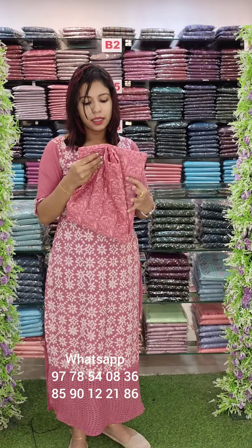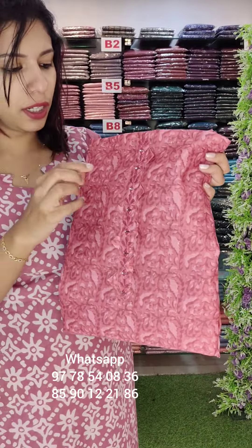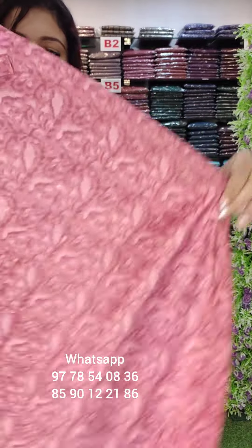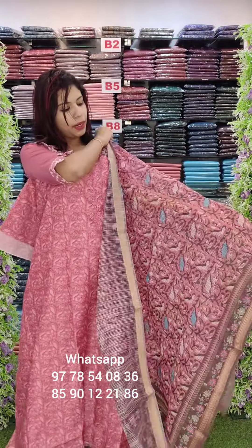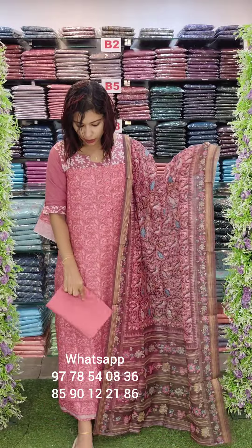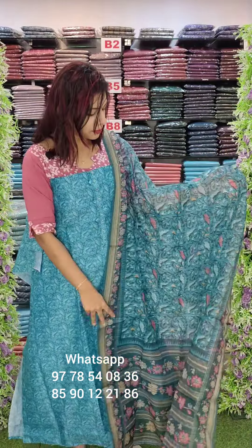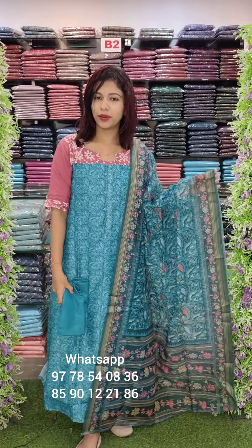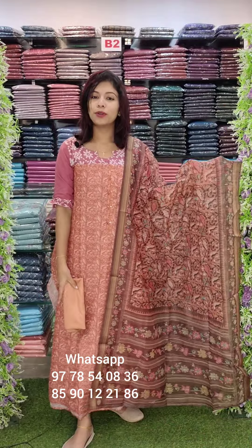The next set is a silk-based fabric with a full print — a foil style print — with mirror and threads. This is the top and the back panel. This is a mint shade. This is a copper light shade — a copper type of shade — with bottom sand and free shipping.